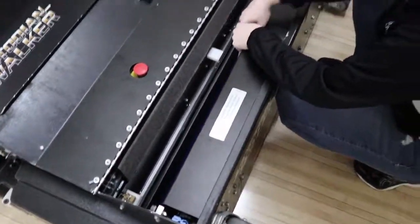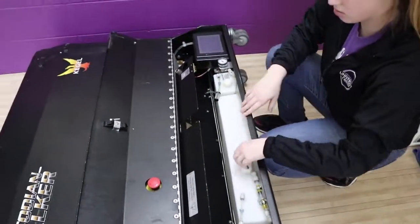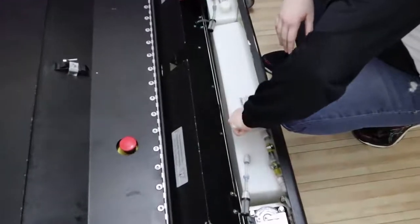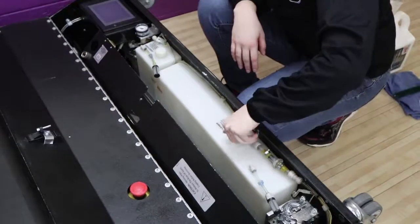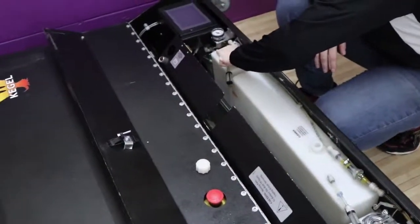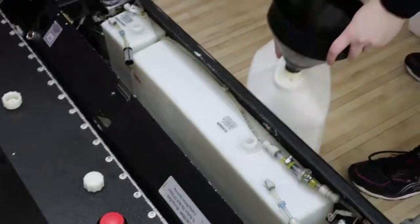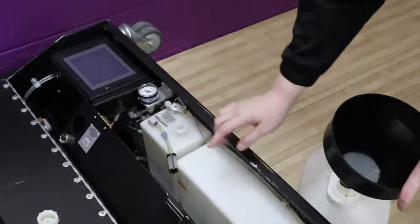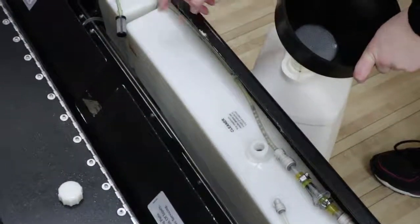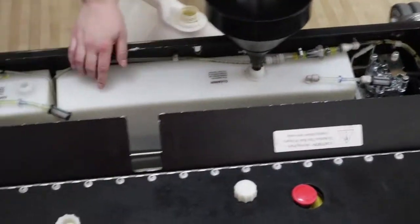Once the machine is done oiling, turn it off, open the spot where the cleaner and conditioner are, and take the caps off so you can refill. The big funnel goes with the big container, and the little funnel goes with the little container. The big funnel and big container are the cleaner, and the little funnel and little container are the conditioner. Fill those up until you reach the lines.